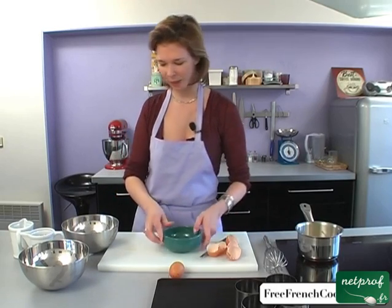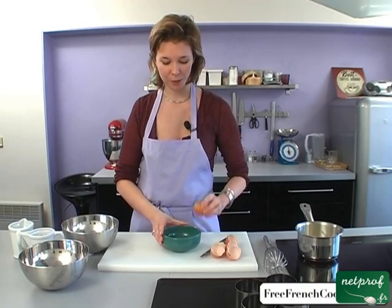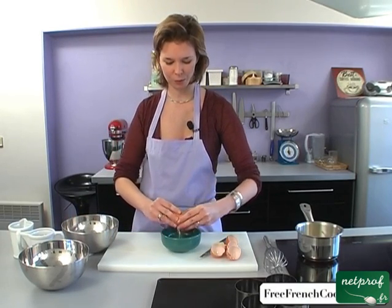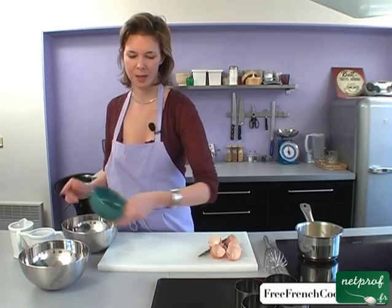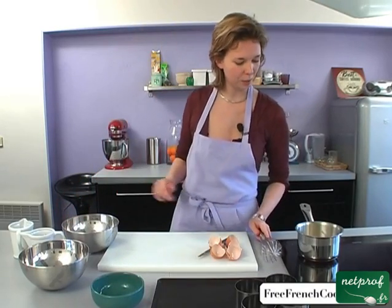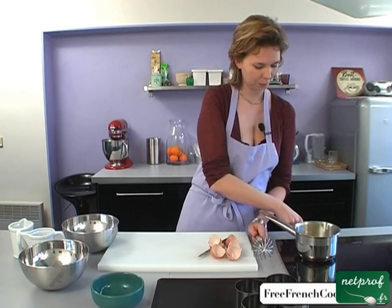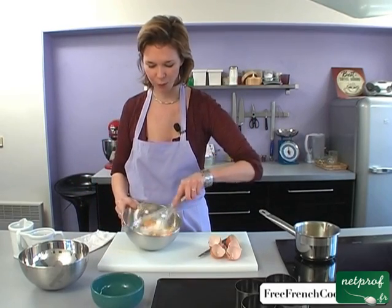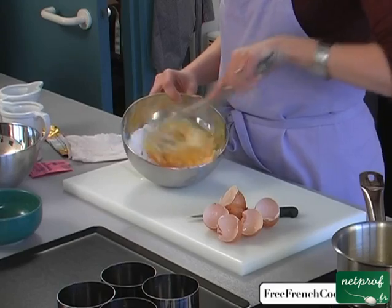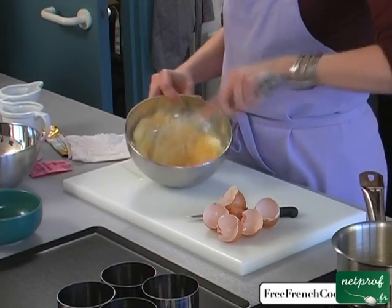This is a recipe that's really fast. You can actually make the dough ahead of time and leave it in the fridge and then bake it at the last minute. So we'll mix this — our butter is almost done melting. We'll beat all this together: the eggs, the flour, the sugar, and the baking powder, to get a really smooth dough.